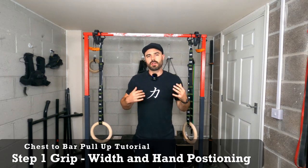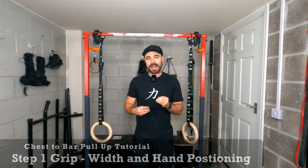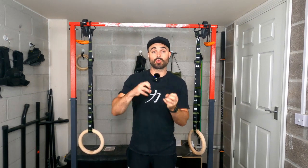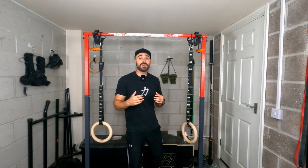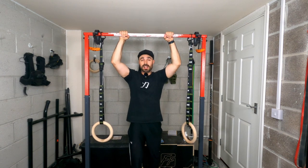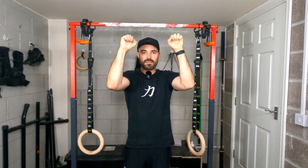Let's get into the video. So the first step we're going to look at is our grip. We have to make sure that we get our grip correctly because it's the foundation of our pulling. I'm going to be talking about the actual grip itself, but also the width we're going to be picking. I recommend going for a shoulder-width or even a narrower grip.